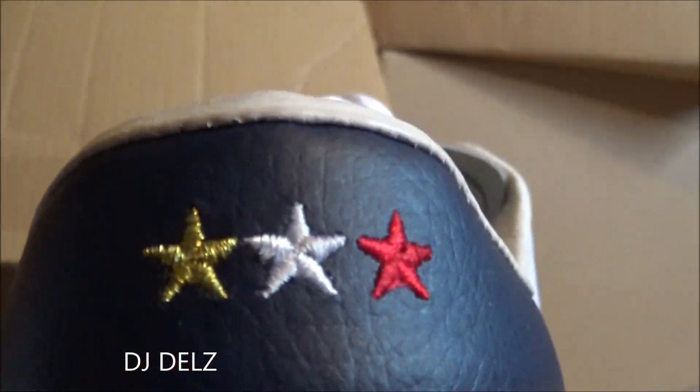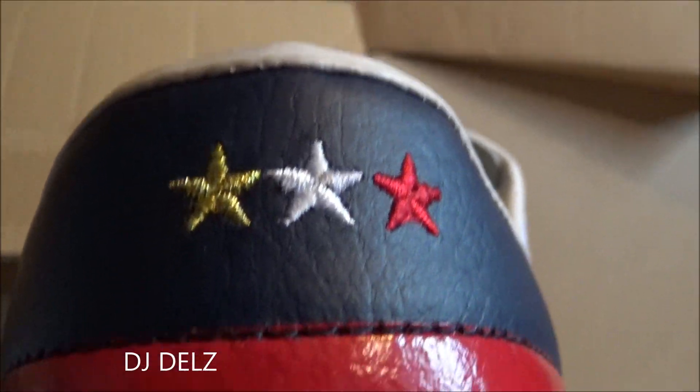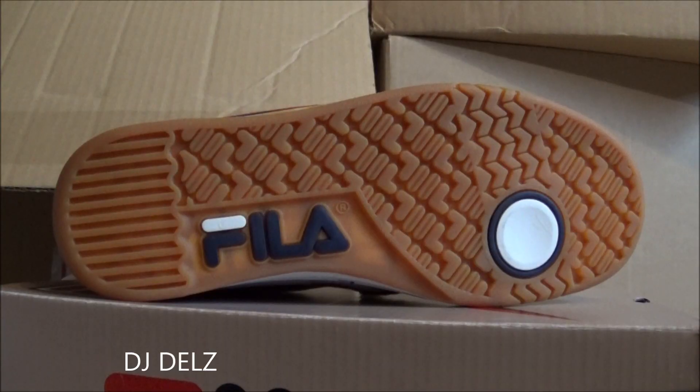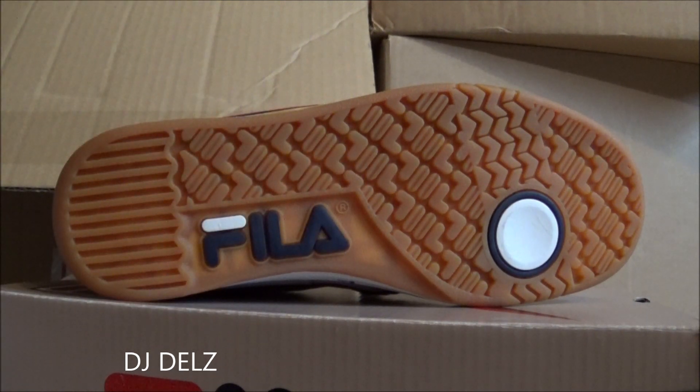As you can see here, getting up close on the leather — the blue is the tumbled matte finish, and then you've got your glossy red right there. Last but not least, finishing off with a gum bottom classic. I love a pair of classic kicks with a gum bottom — it's just a winner — with your Fila branding right there. And there you go.